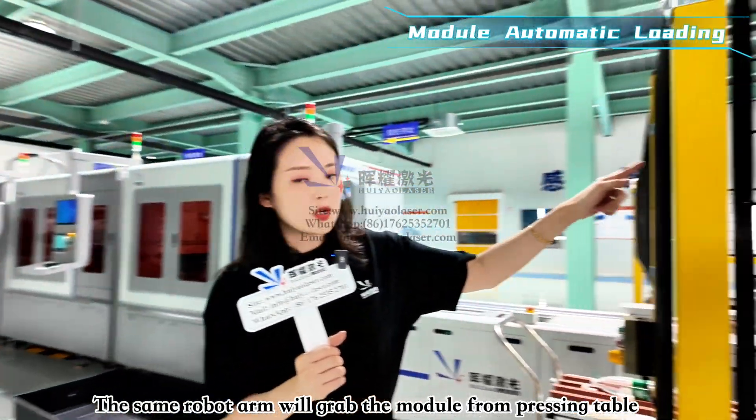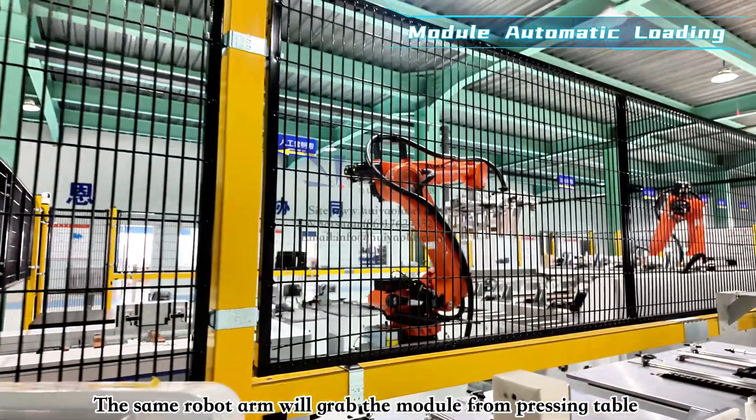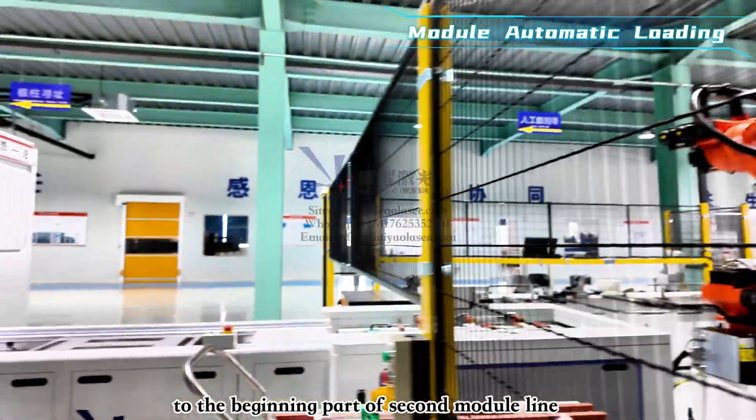The same robot arm grabs the module from the pressing table and transfers it back to the second part of the module line.